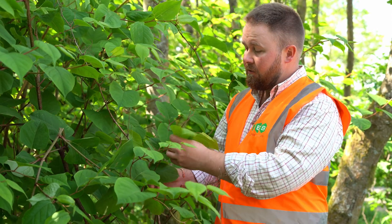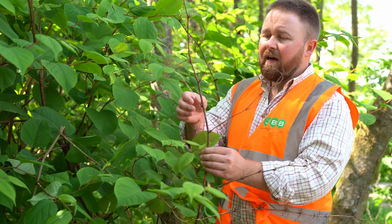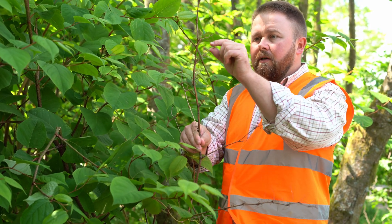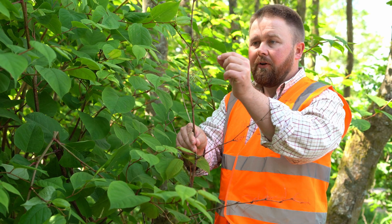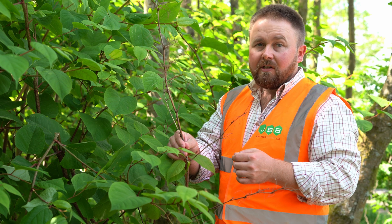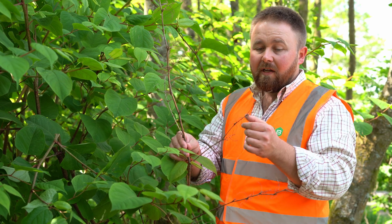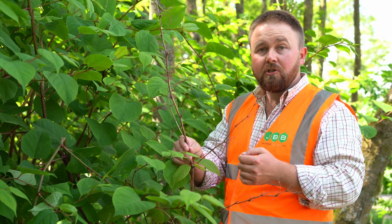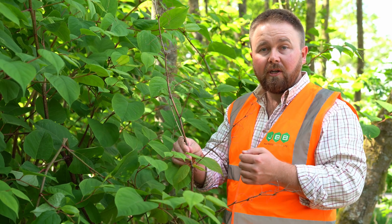Last year's growth remains and can often be found as what's referred to as dead canes. This is showing the seed bodies from last year. Japanese knotweed, when it was first introduced into the country in around 1850, was only introduced as female plants. So whilst the plant does produce seeds, with no males there to fertilise it, all the seeds are inviable and don't germinate.